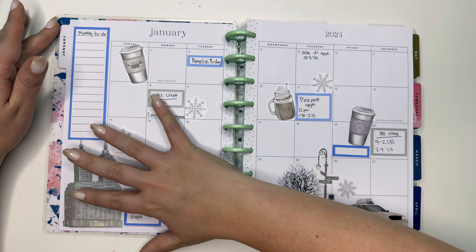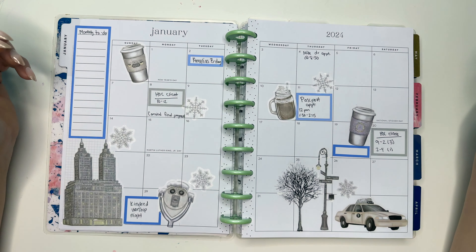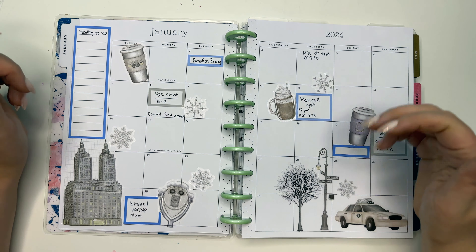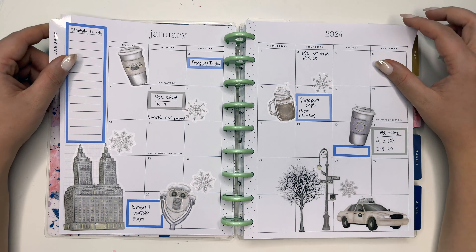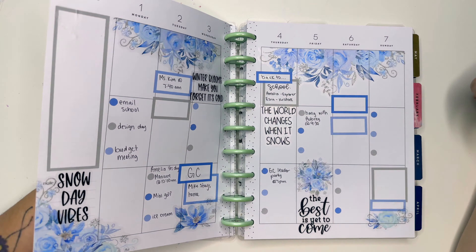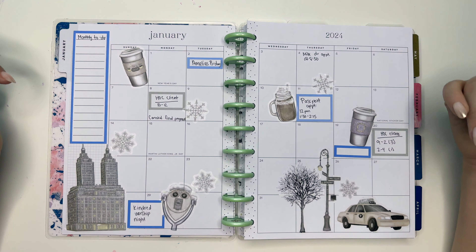Mike has a doctor's appointment on the 4th, and I may end up putting some bills due in here as well, because one of my goals for 2024 was budgeting. This monthly spread could really be used for that. And this is going to be a monthly to-do — and just like that, we have completed a January spread!